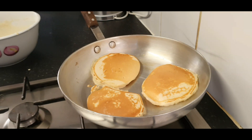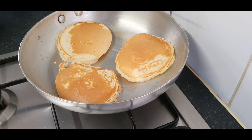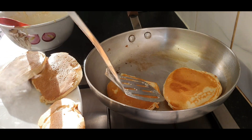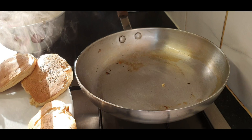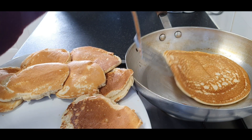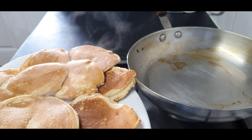Close view of the pancakes — a ginger fluffy pancake ready to go! Wow, look, they are very light and fluffy. You are invited!